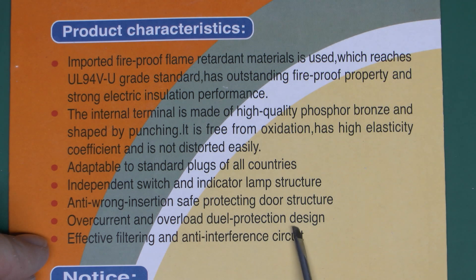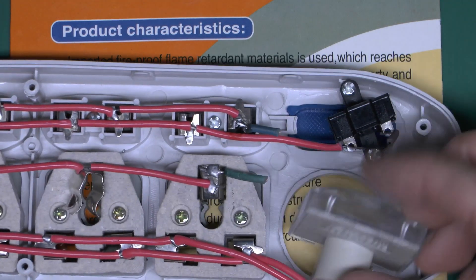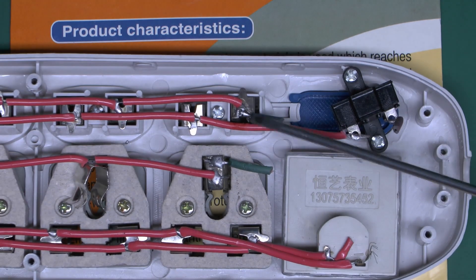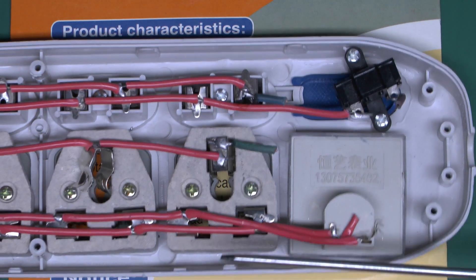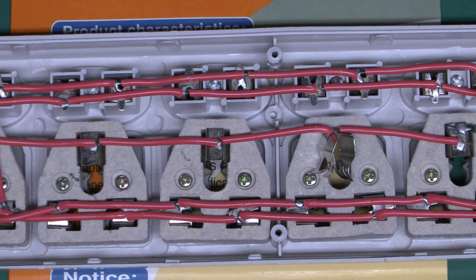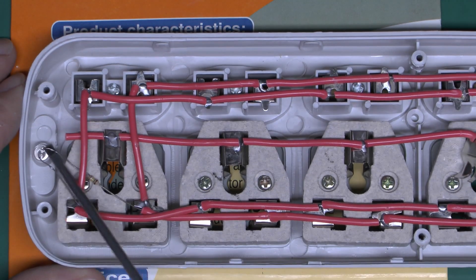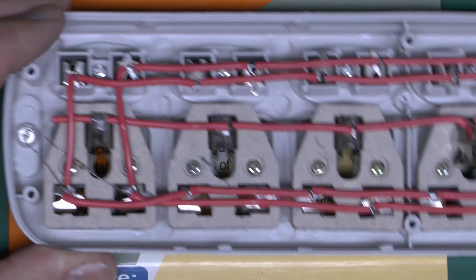'Overcurrent and overload dual protection design' — well, the plug had no fuse in it at all. And if we have a quick look inside the thing, the wires come directly in via the switch with absolutely no fuse or other protective devices. There's nothing to stop it setting on fire with any amount of current if something shorts out inside — so once again that is a lie. 'Effective filtering and anti-interference circuit' — pretty obviously no. They haven't even put a MOV or anything across the supply rails, and there's absolutely nothing inside. Unless they're classing the LED as some kind of anti-interference device, which seems highly implausible — so once again it's a lie.